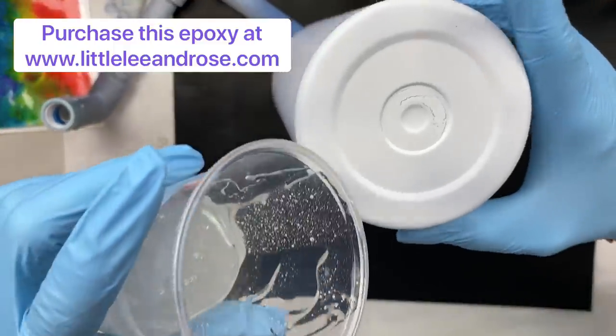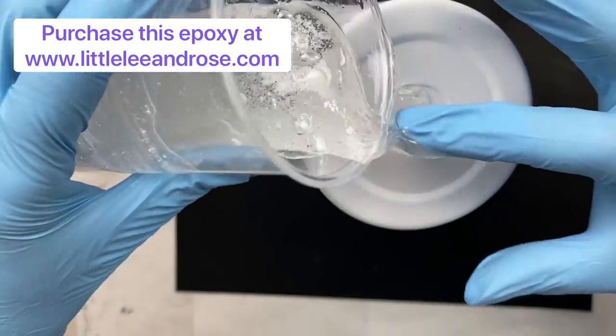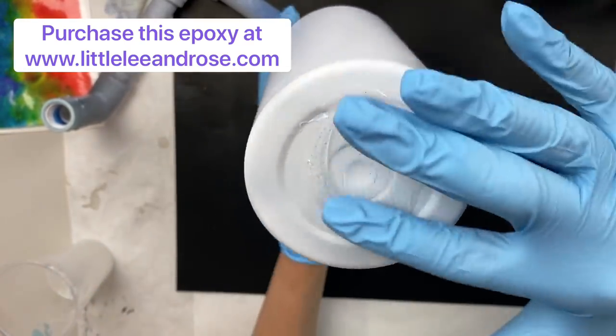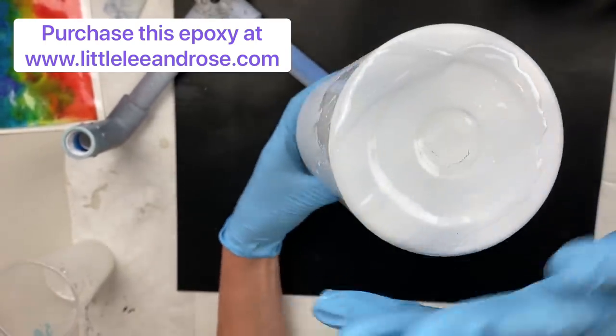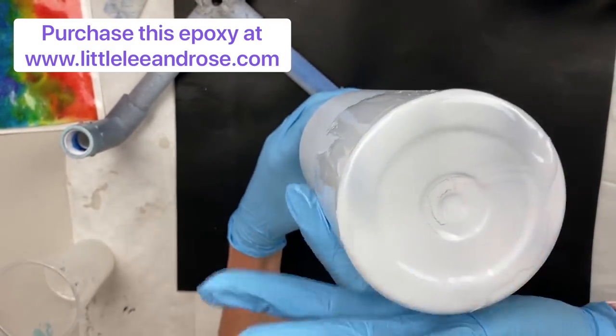We're going to take just a few mls of epoxy on top and whip this down the cup. This is called the hang method — you just let the cup hang and slide the epoxy off and around, and start working it down.